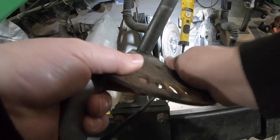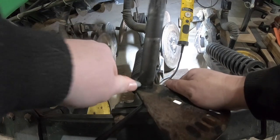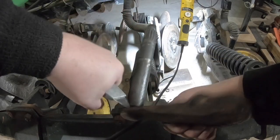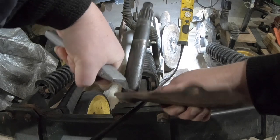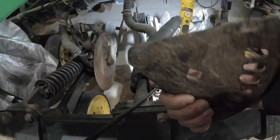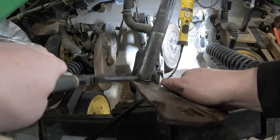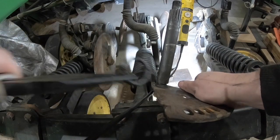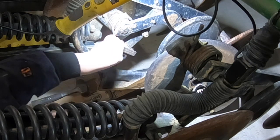To get this off of there, I'm just going to take a utility knife and cut it. Hopefully you can see this because I'm watching what I'm doing, not watching what I'm filming. Then take a pair of needle nose pliers, see if I can grab a hold of that — it comes right off. So that's how I do that.